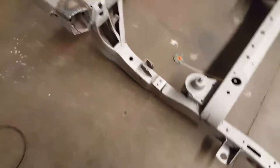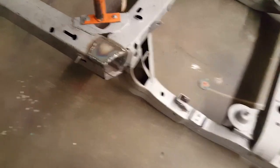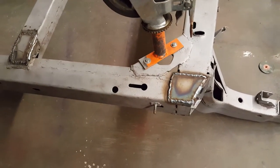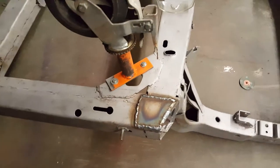Welcome to another episode of 68 Corvette L79 Ground Up Restoration Project. I wish I could have filmed a lot of this, but I was by myself and I don't have a tripod in here.